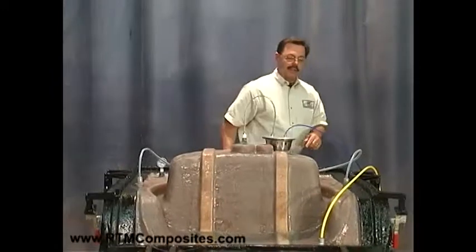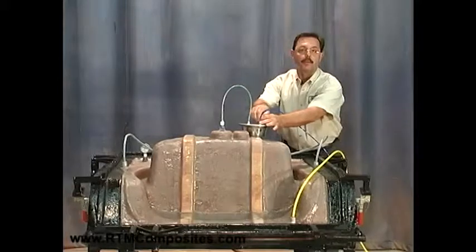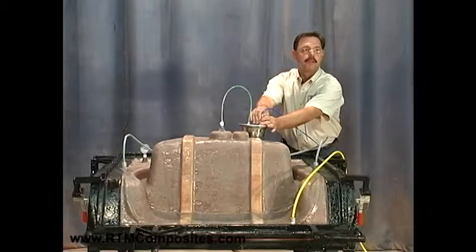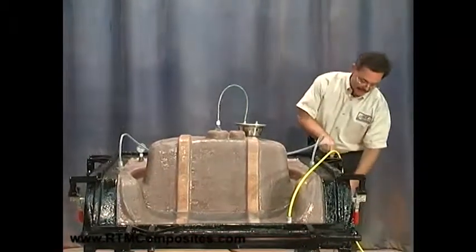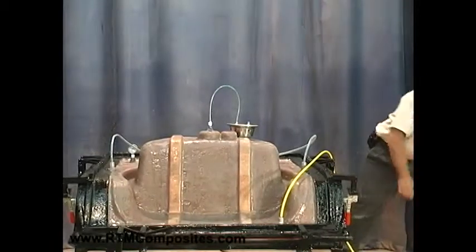We're going to disconnect our vacuum source here at the catch pot. We're going to shut off the regulated vacuum. We've disconnected the vacuum at the catch pot — in this case we'll just set our tube down.